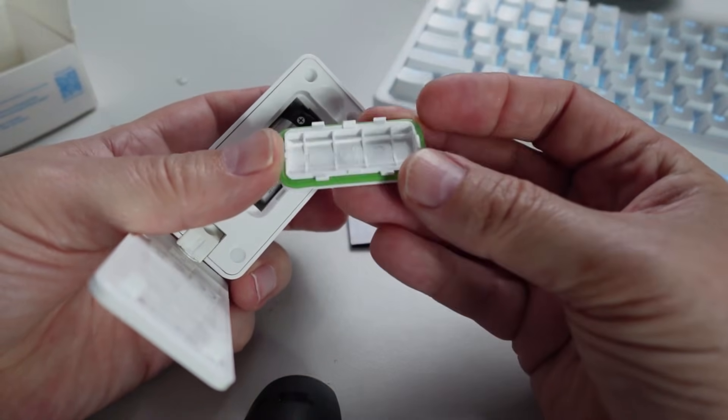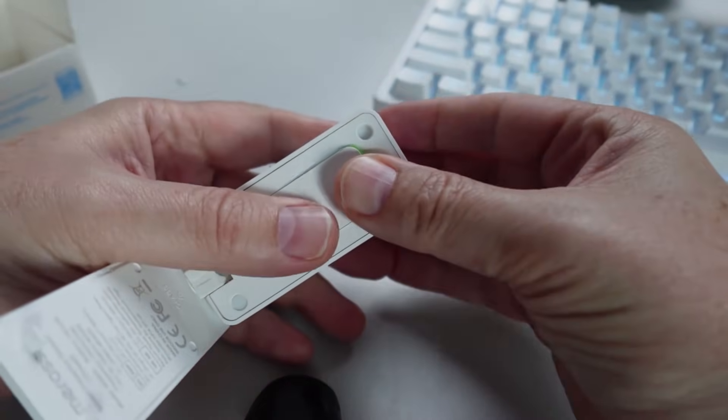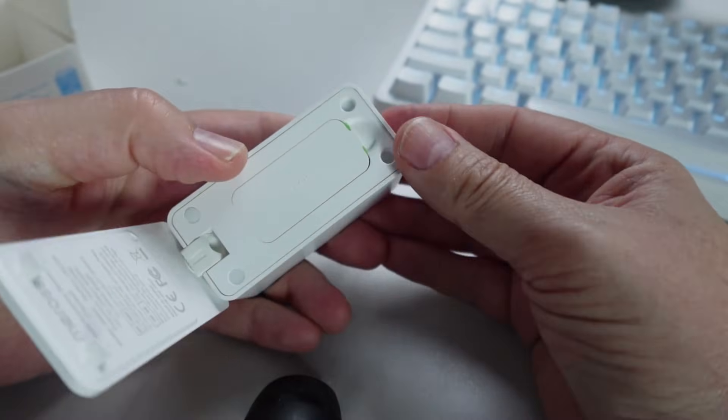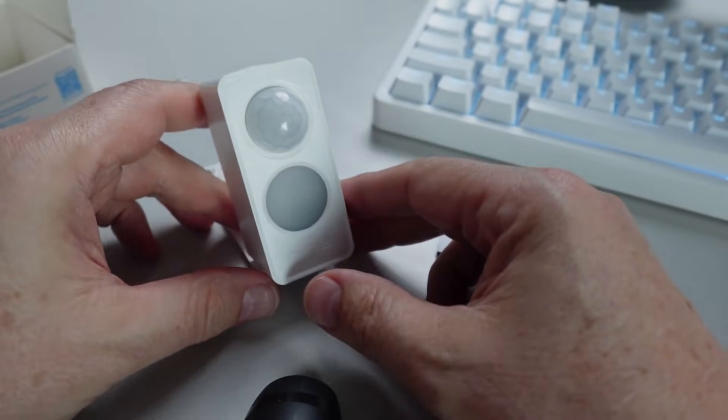As you can see, it's got a nice rubber seal around it. We can close that up because this is a completely watertight sensor. And there we go — it's all ready to use.